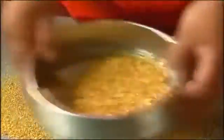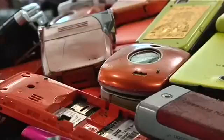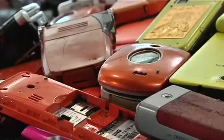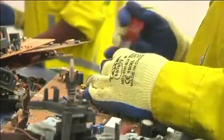Up to seven percent of the world's gold lies abandoned in waste electronics, much of it from dumped cell phones. Its conductivity makes the precious metal an essential component of circuit boards. But extracting gold involves using toxic chemicals like cyanide.